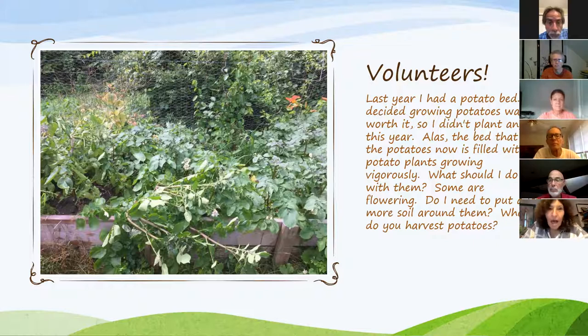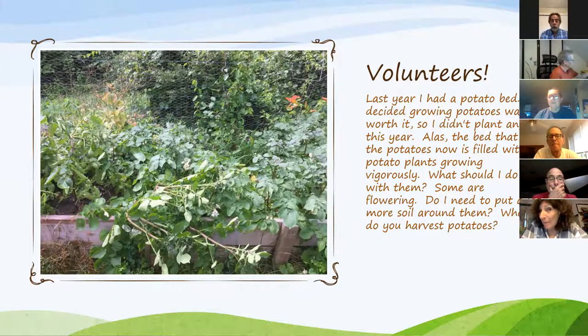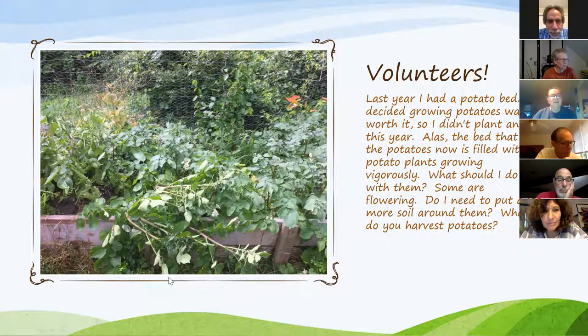Gail: I bought some seed potatoes last year at Midsummer Farm and I planted them, mounded them, and thought I dug them all up — but I didn't get very many because obviously I missed some. I was going to use this bed for something else and then the potatoes started to grow. You can see the one in the front is really collapsing. There are flowers on some of them, and now that I have them I want to maintain them but I'm not sure what I'm supposed to do.